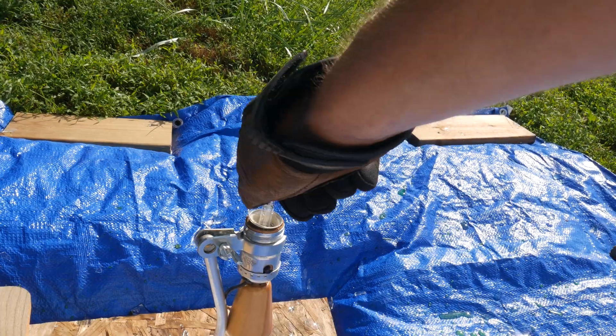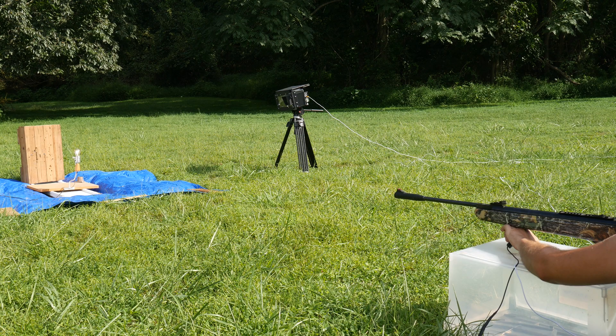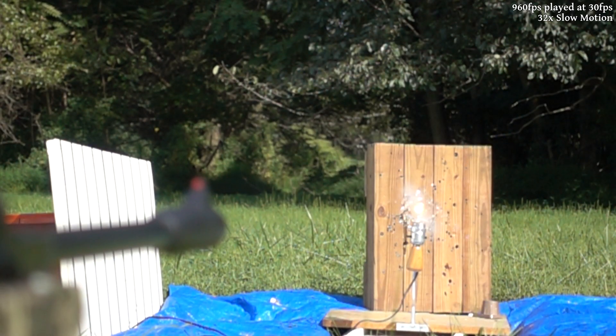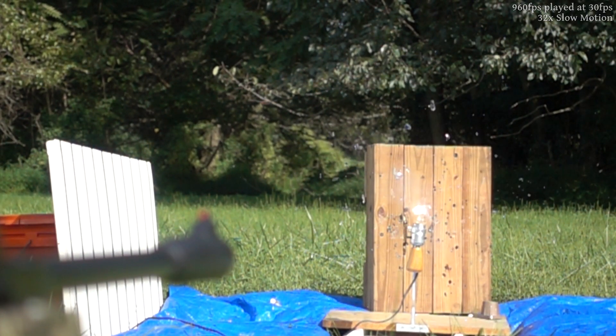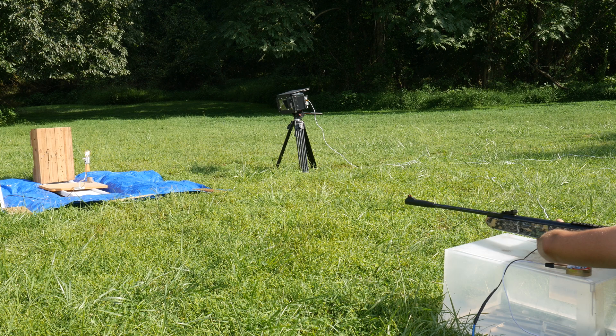Let's get that old light bulb removed from the lamp and a new one installed in its place so that we can get back to shooting. This shot hit a little bit low, so the pellet is just out of frame. We'll go ahead and load up another light bulb and give it another try.